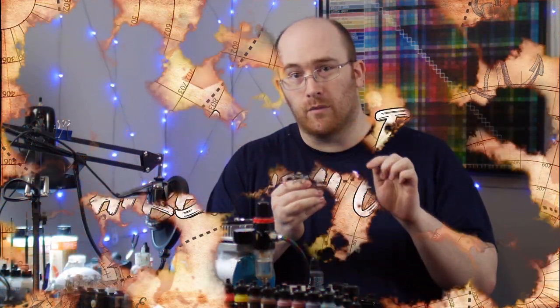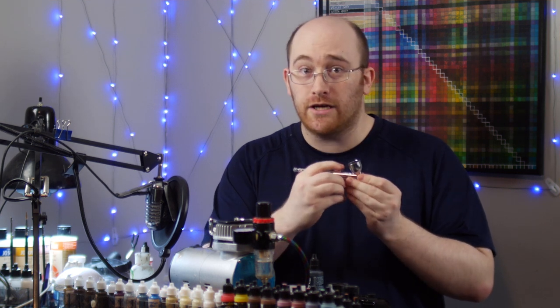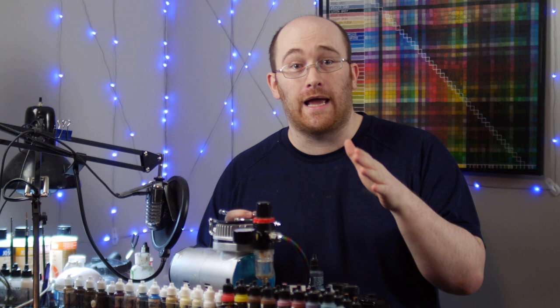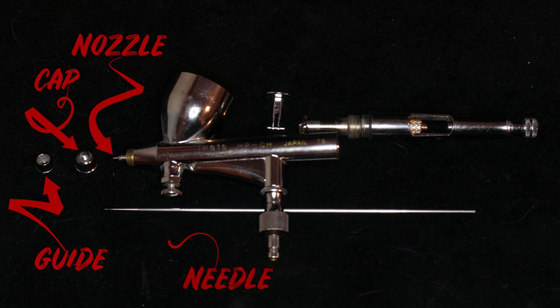The standard airbrushes we use for miniature painting are these dual action internal mix gravity feed airbrushes. Whether cheap or expensive, all of them will have some things in common. It'll have a guide, a cap, a nozzle, and a needle.